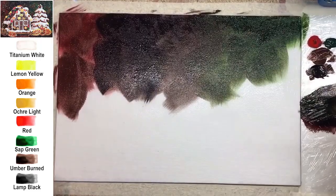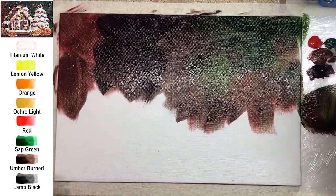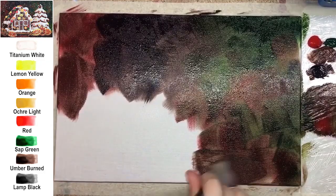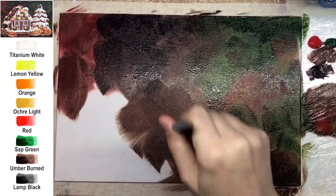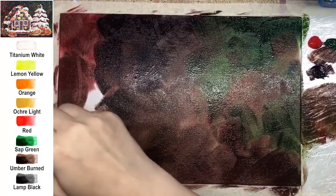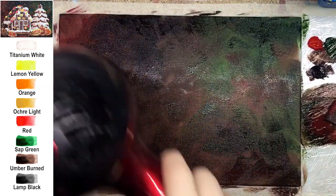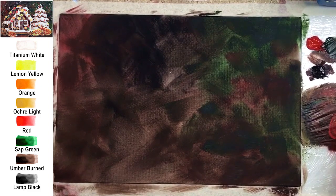Colors I recommend for underpainting: red, amber burnt, green, and ochre. You can use a tiny bit of black, but don't add too much or the underpainting will look unsaturated. Spread these colors randomly with a big flat brush — I'm using one from the Ikea set. It's nice quality for a budget brush and spreads thick acrylic really well. Let it dry; I'm using a hairdryer because I like to paint fast.